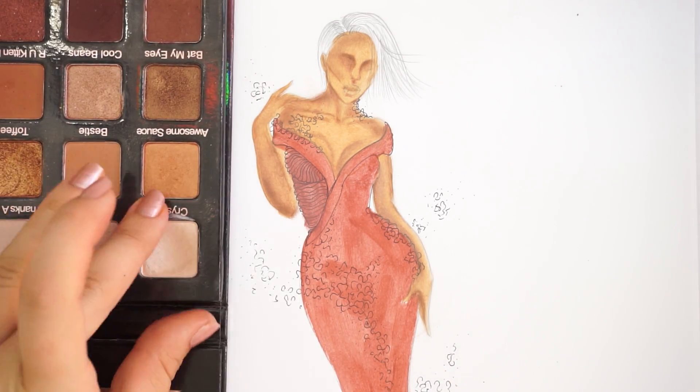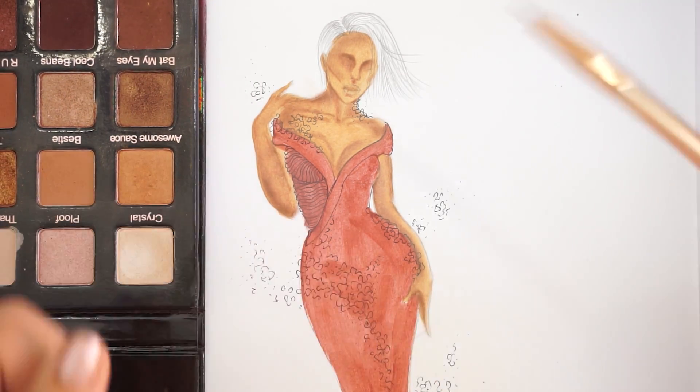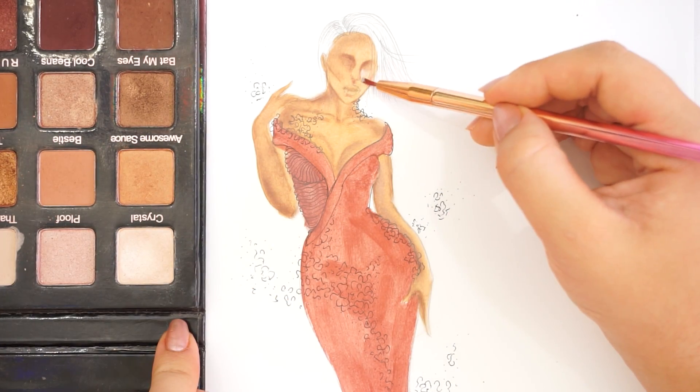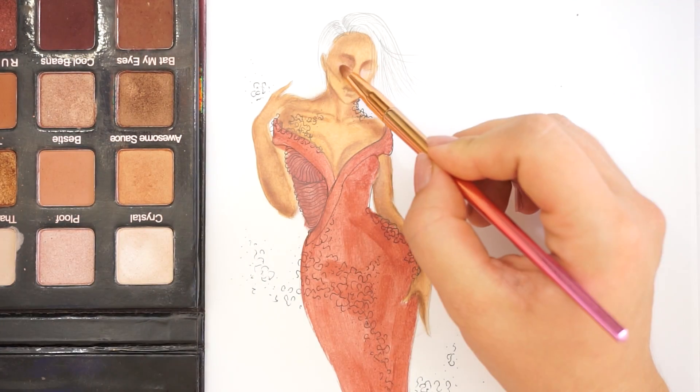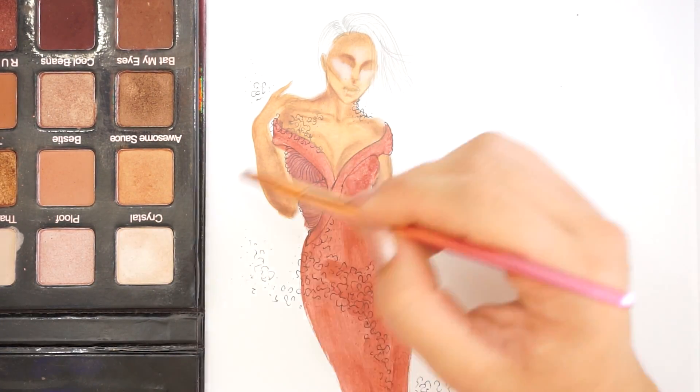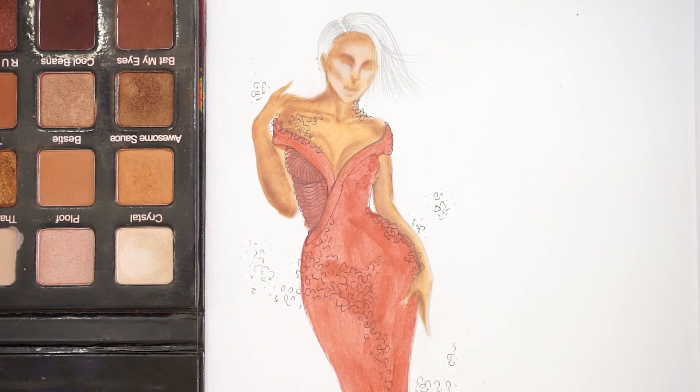I'm also going to highlight the body. I'm going to use the color Crystal, which is a little bit shimmery, but you can also use white if you have it. I'm going to highlight underneath the eyes and the forehead — basically everywhere that needs to be highlighted. If you just think about the way you do your makeup, you're going to do exactly the same steps for the sketch.